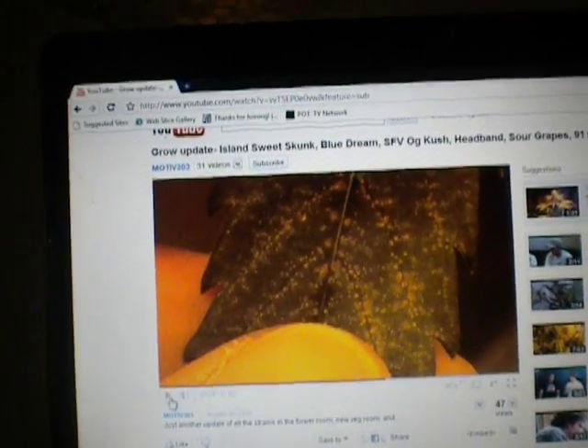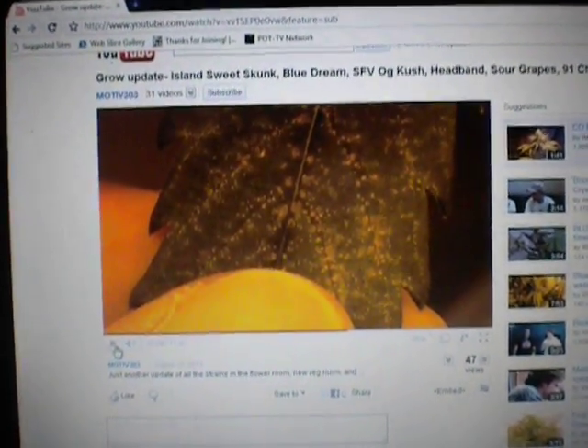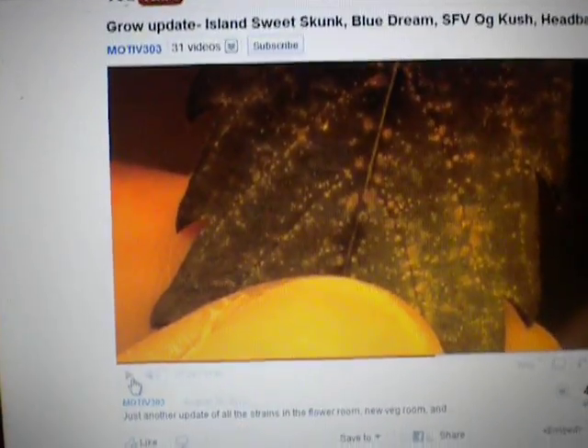This video is in response to Motive 303. This is Dessart. I was looking at your plant problem this morning — your budding plant, I can't remember what kind it was, but the bigger one. You had all those spots on it. I was looking around and picked up the grower's Bible yesterday.